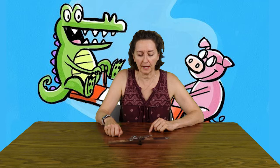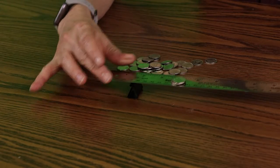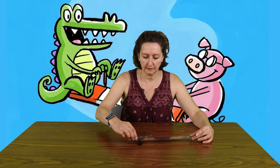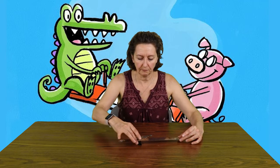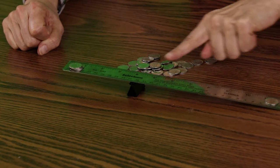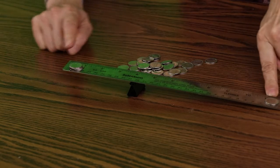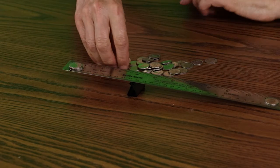I wonder how that would work if we brought this over to the other side. Let's put it maybe on the four and see what happens. Oh look — when you've got the long side here it lightens your load, and the heavier side will go up!